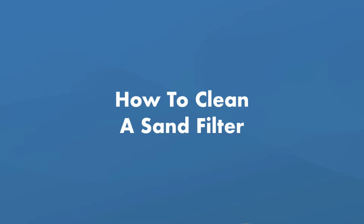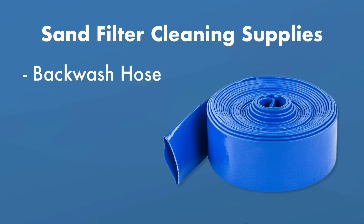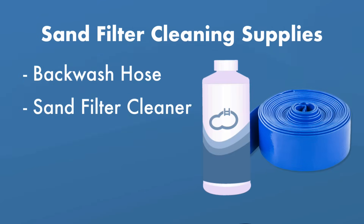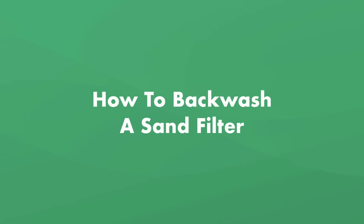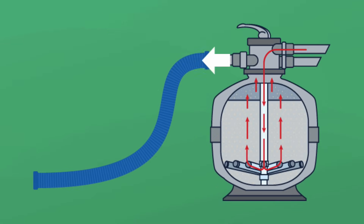Next, let's talk about how to clean a sand filter. You'll need to clean your sand filter in two ways: regular backwashing, which reverses the flow of water in your filter, and a chemical clean, which you'll want to do at least once a year. What you'll need is a backwash hose, sand filter cleaner, and your owner's manual. Backwashing sends pool water backwards through your filter and removes contaminants that have built up over time. The dirty water leaves through your filter hose and pours out onto the ground.